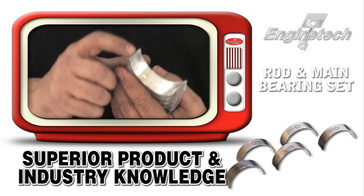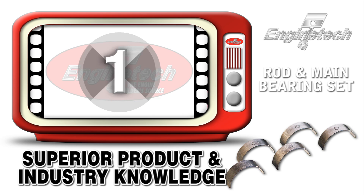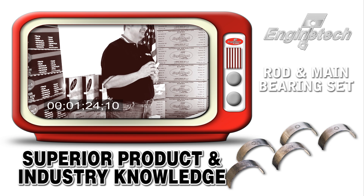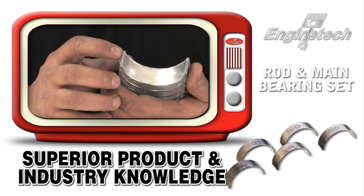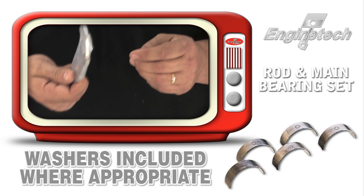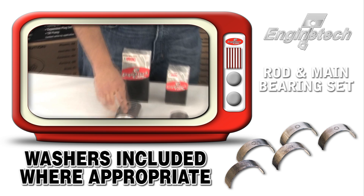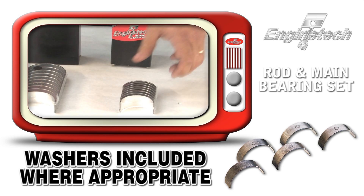Number one is we control our parting line chamfers very precisely. We make sure that these are cut to the right angle, and they allow the proper amount of oil bleed-through to occur without reducing oil pressure levels too much and not getting oil to the top of the motor. We also include the thrust washers where appropriate, if they're not already molded into the center bearing or the end bearing for the main bearing set.